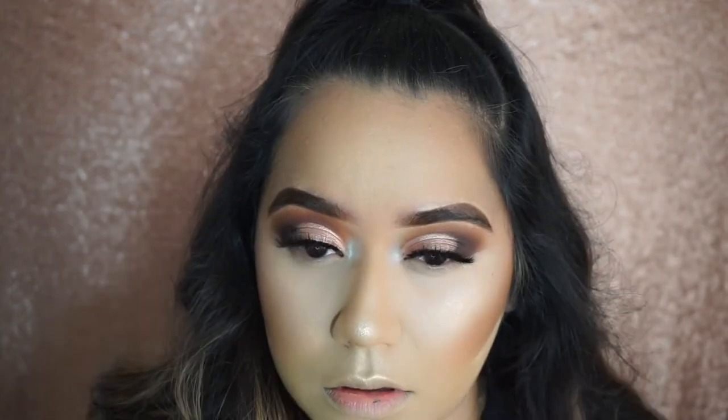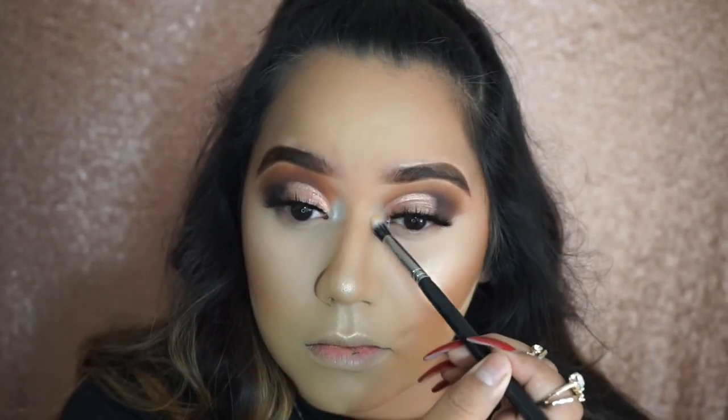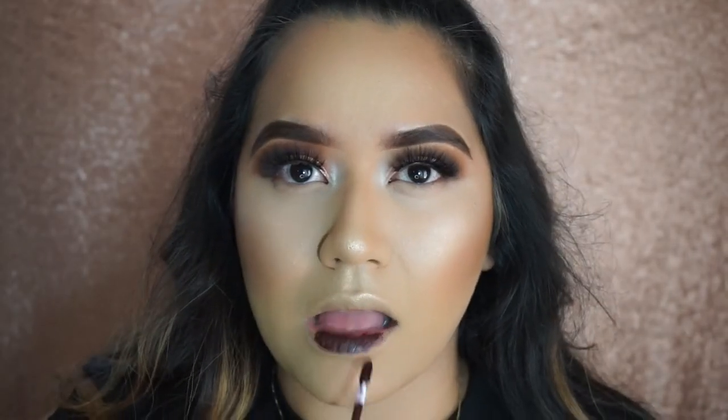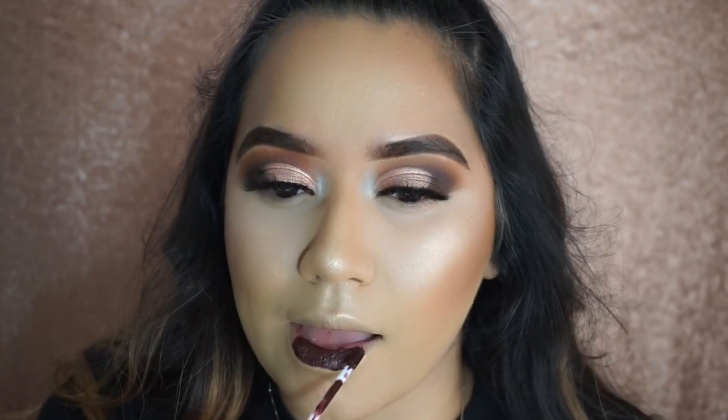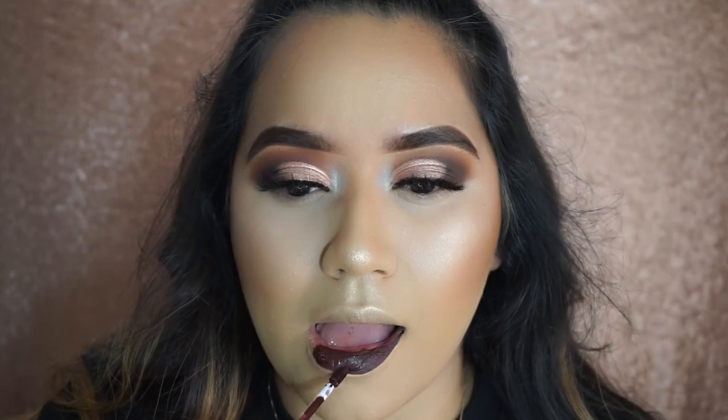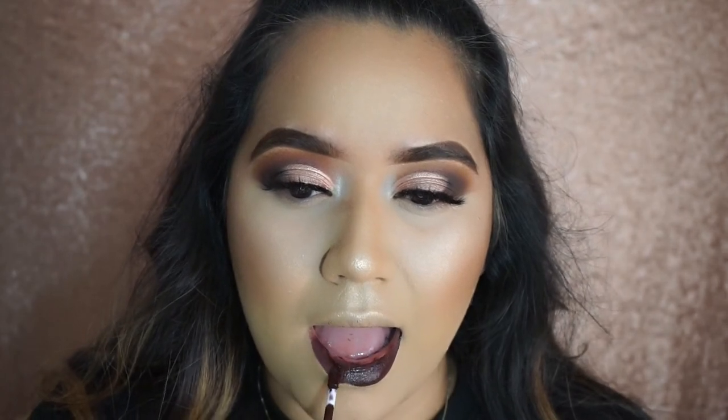To highlight my inner corners I used In Lights from the Jaclyn Hill x Morphe palette. For my lips I'm going to use this Coloured Raine liquid lipstick in Tootsie — I wanted this look to be very bold so I went with this one. I haven't used it in a good couple of months so I thought this was the perfect time to bring it back.